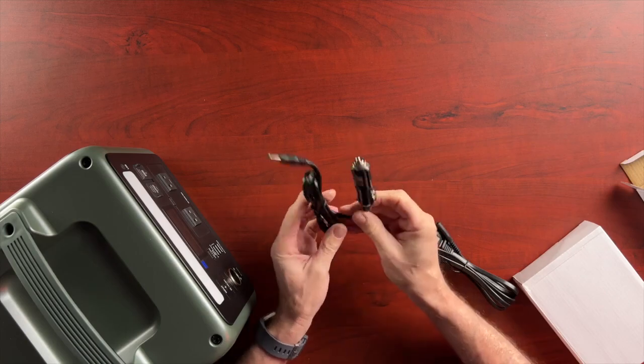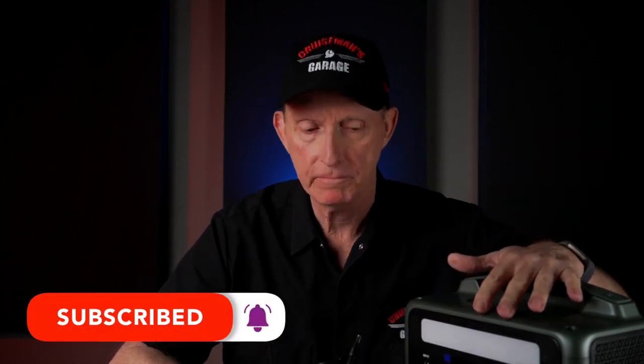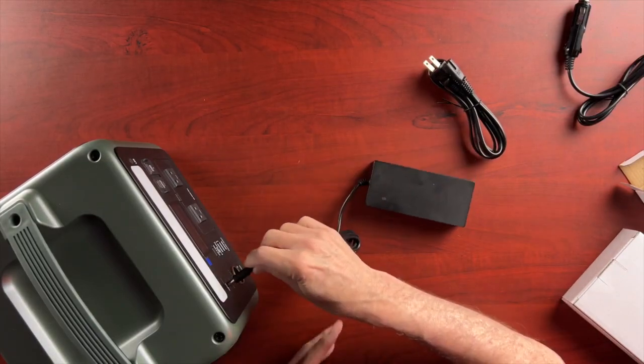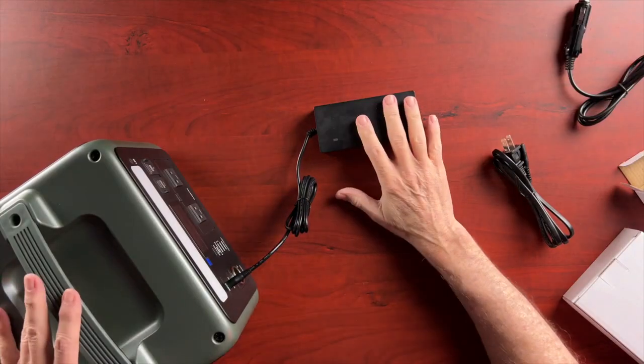We have some different cables. This is a car charger so that you can charge this unit using a car battery. If you're out camping and you want to make sure this is fully charged, you can just plug that into your cigarette lighter and charge it up. There's also a transformer that plugs into the wall to charge this unit — it converts wall power to DC. You'd basically leave this plugged in at your house to keep it fully charged, and when you're ready to go you just unplug it.